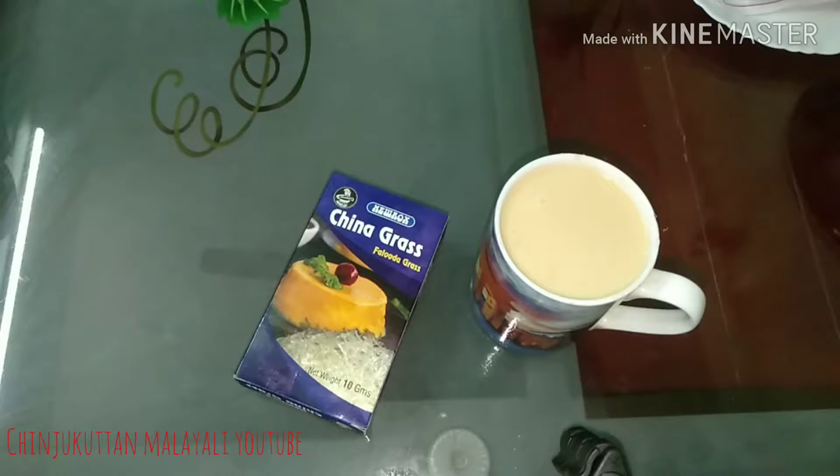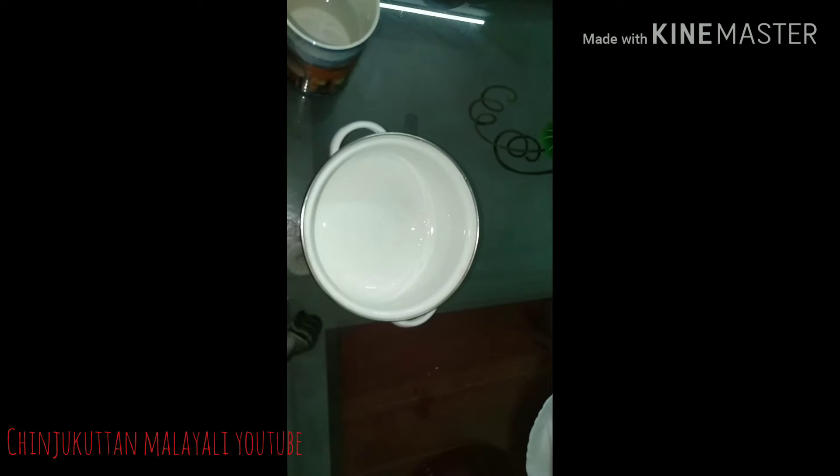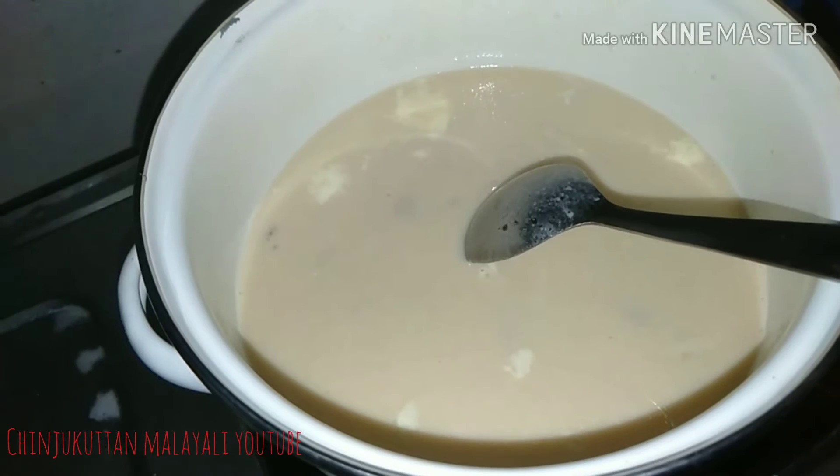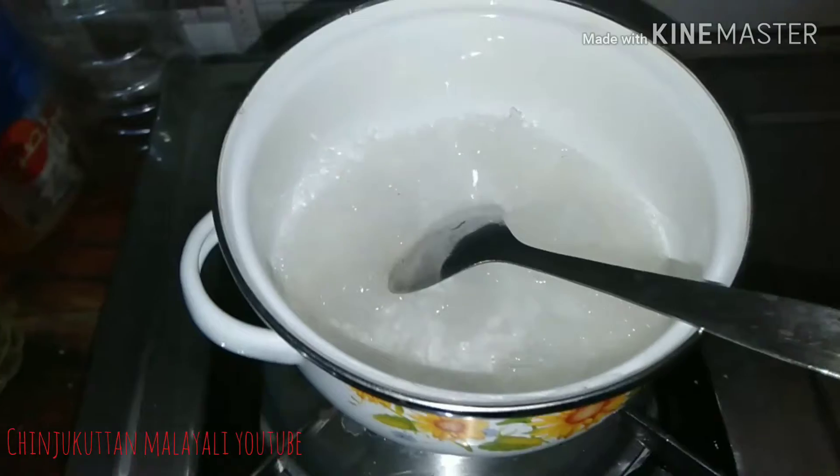I use a cup of China grass — 10 grams of this China grass. I made a packet of 10 grams. Now I'll take a look at the bowl.